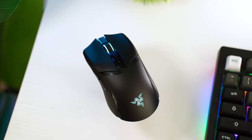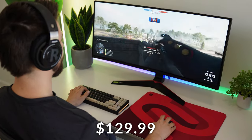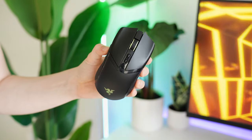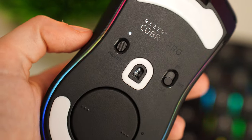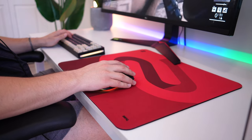Now let's get to the full review. The Razer Cobra Pro comes in at a list price of $129.99, but it's pretty consistently been on sale for around $110, which makes it a little bit easier to stomach.